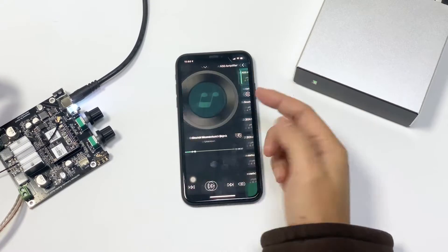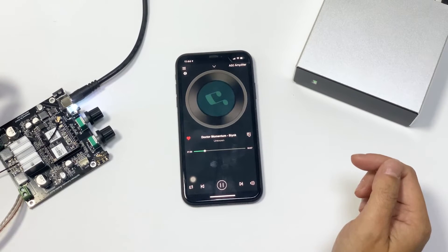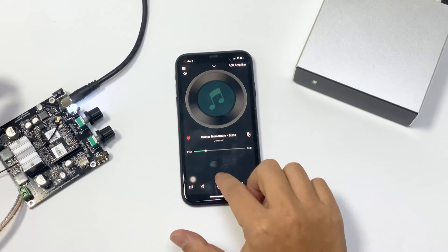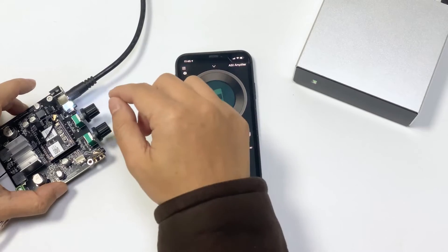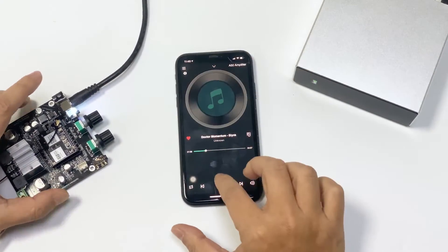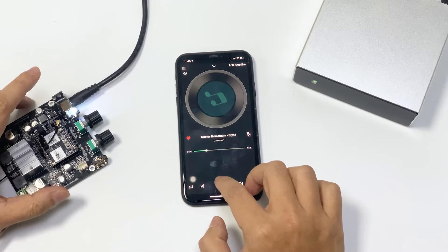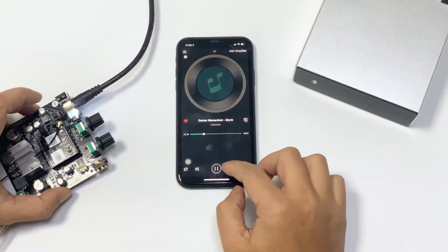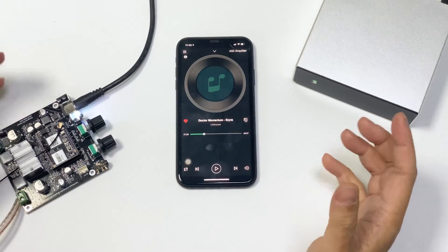Now, if it's ready, you can play back the music. Now, I'll show you the music without the subwoofer. I'll turn the volume to zero. You can see the big difference between having a subwoofer or without a subwoofer.